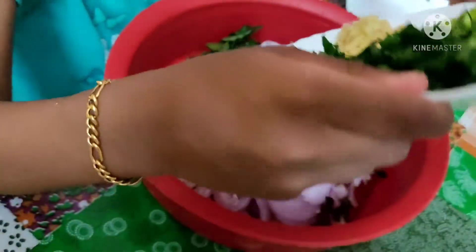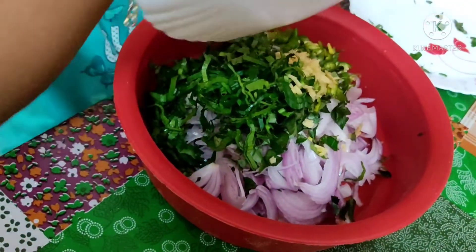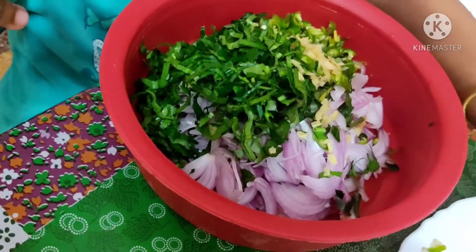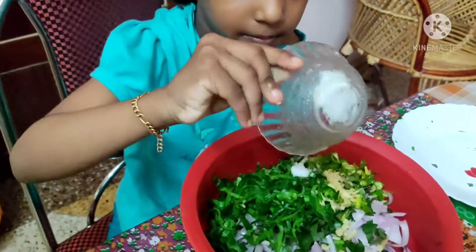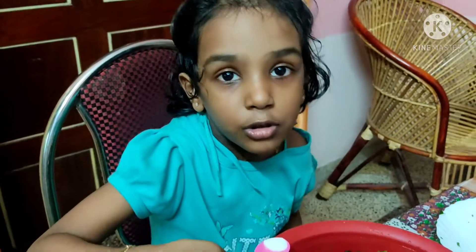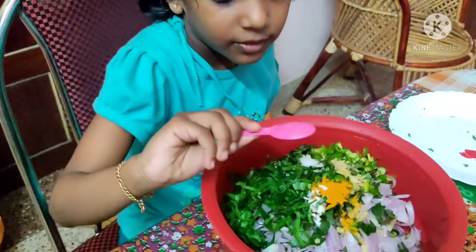I'm going to pop and mix it up. Go to the bowl and mix it up. I'm going to go to the bowl with a little bowl.